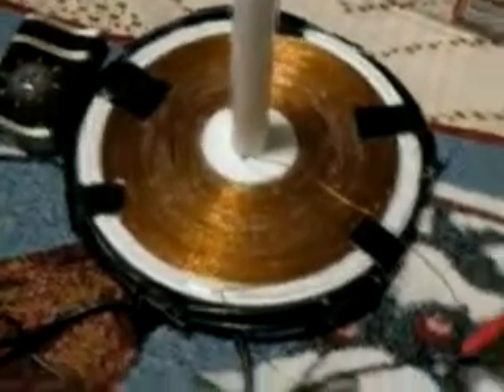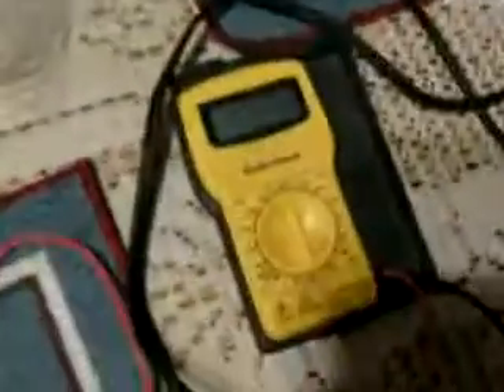It's a spiral Tesla coil. My multimeter is off — watch what happens when I start the connection.